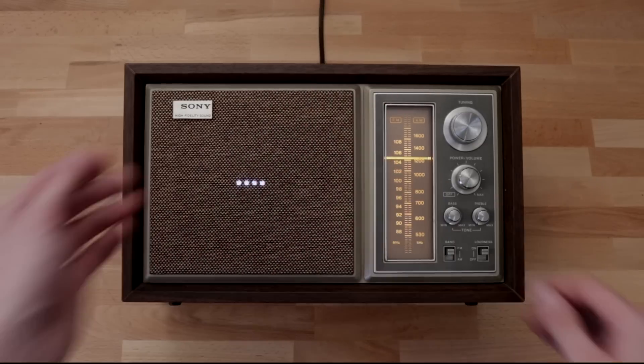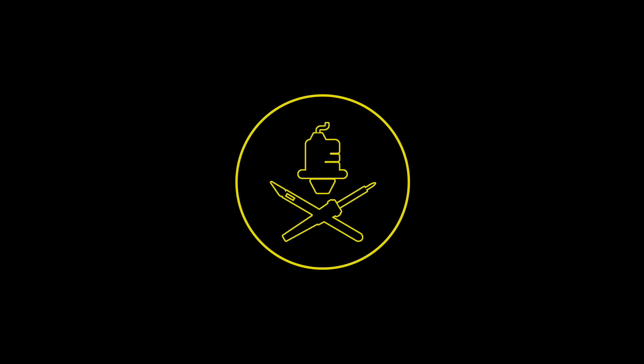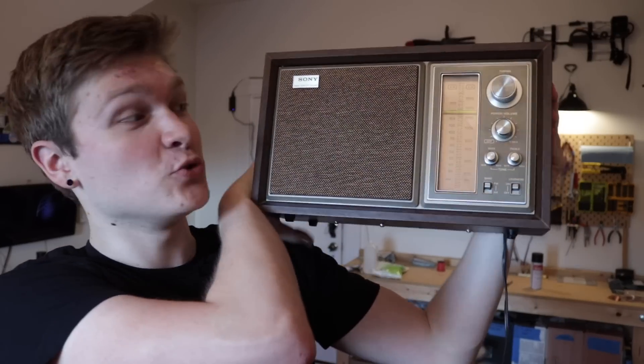Hey Google, define retro. Here's the definition of retro: imitative of a style, fashion, or design from the recent past. What's up guys, I'm Steven, and today I'm going to turn this thing into a Google Home.